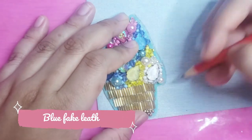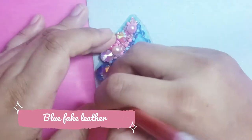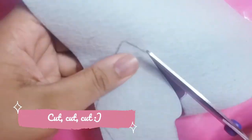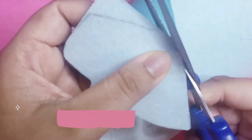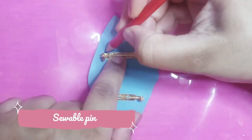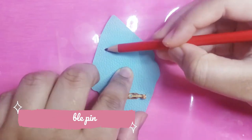I bought some leather scraps from Amazon because I'm cheap. Use the width of your pin to cut 2 holes, then insert it.